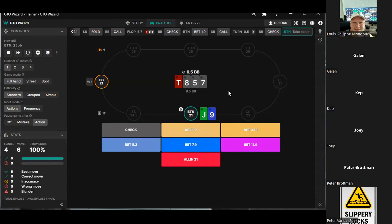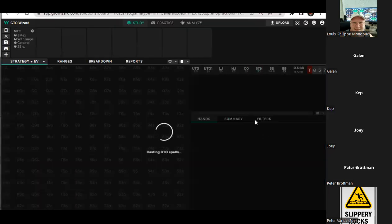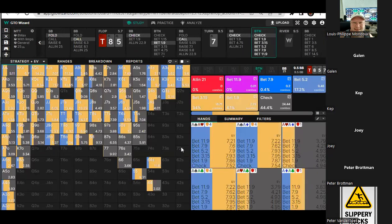Say we have the flush here — what kind of size do we go for? 5.2. And then say you have the straight — you want to go 5.2? I think so. What is the answer? It goes smaller — so it's mixing. There is a 5.2 as part of the strategy: 20% 5.2, 35% three.